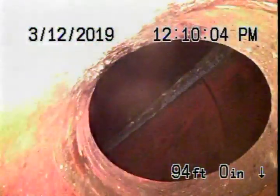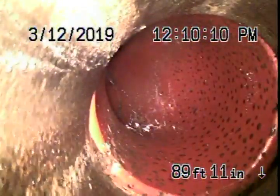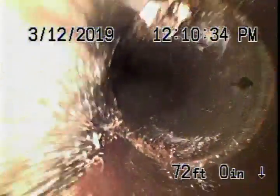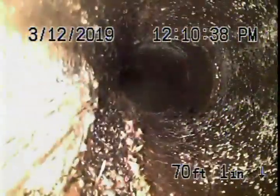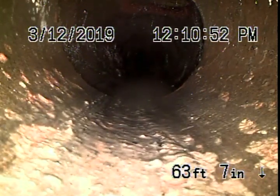Coming back from here we have a six-inch clay lateral with very minor roots — very normal roots. These can be easily cleaned out with hydro-jetting or something similar; pretty easily maintainable. The big six-inch pipe comes onto the property over here by the sidewalk and changes to a four-inch clay pipe.